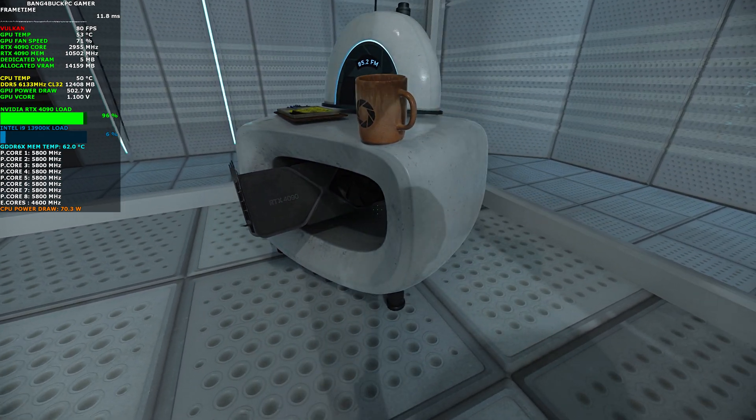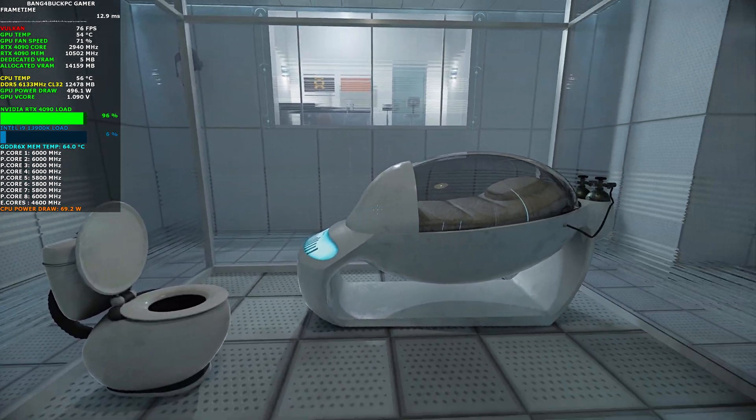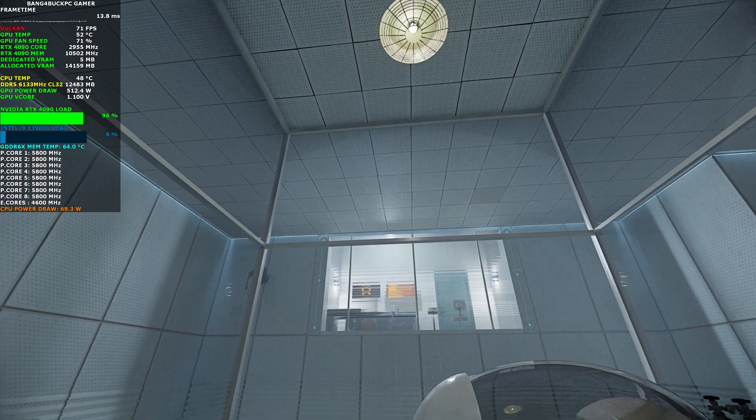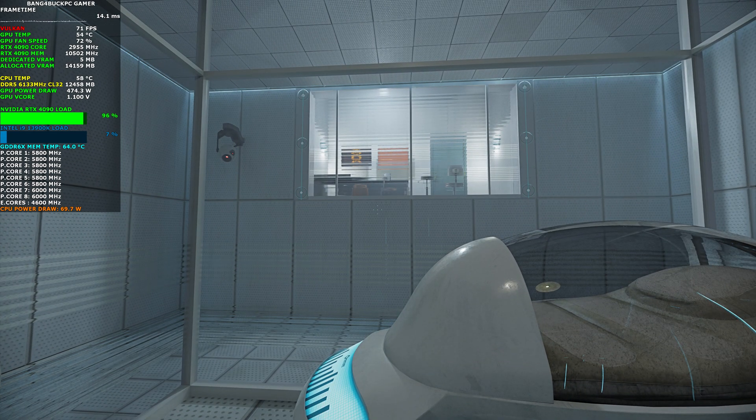Before we start, however, keep in mind that all the fun and learning are the primary goals of all Enrichment Center activities. Serious injuries may occur. For your own safety and the safety of others...